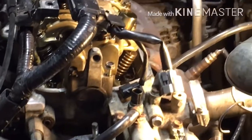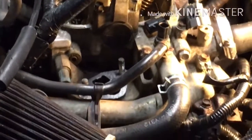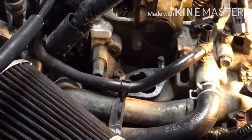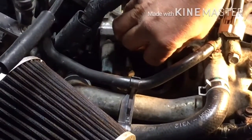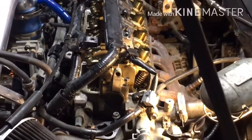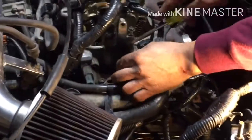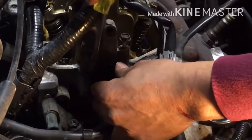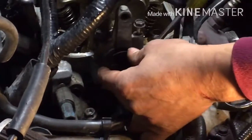I got this nut out and put the other nut back in so I don't lose them. By the way, this is a 2003 Honda Civic 1.7 liter. To get this off, just need to pry it here a little bit, and a little bit here, and that's it.